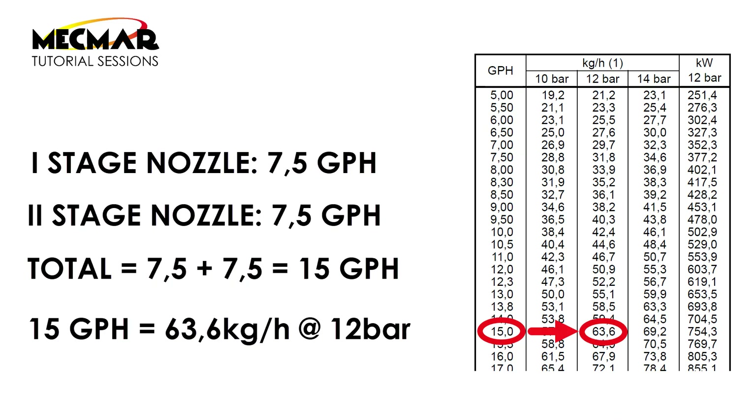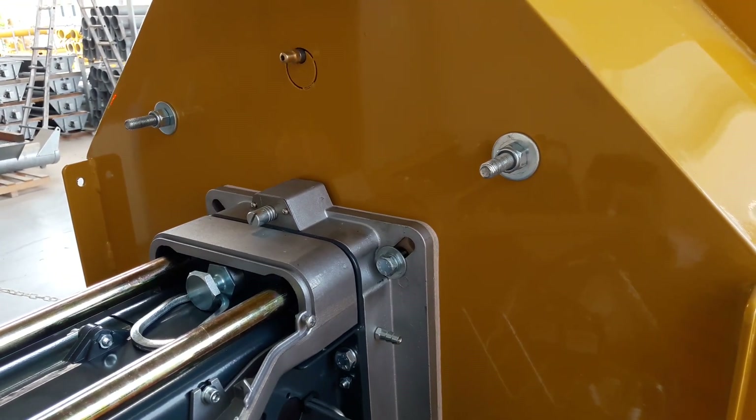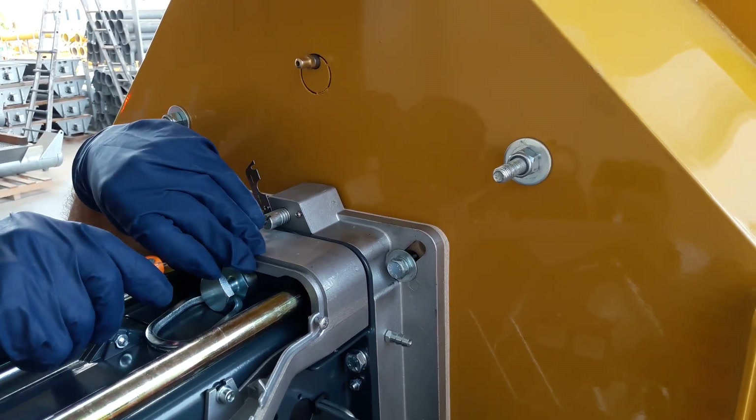We start now regulating the combustion head. Our burner is mounted with seven and a half GPH nozzles, giving a total of 15 GPH, corresponding to 63.6 kgph delivered at 12 bar. By looking at this chart we see that 63.6 kgph refers to six and a half notches of the screw located on top of the burner. We can then proceed by unscrewing this screw to reach six and a half notches.